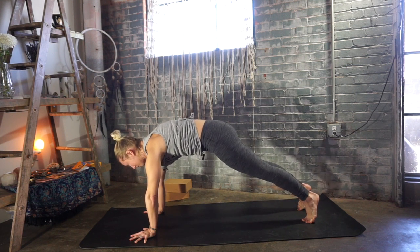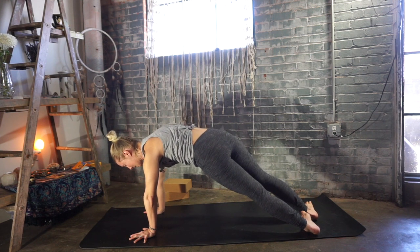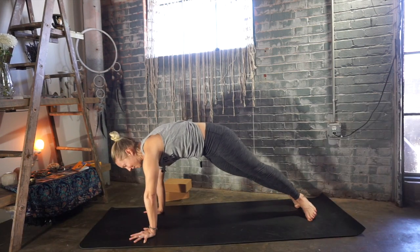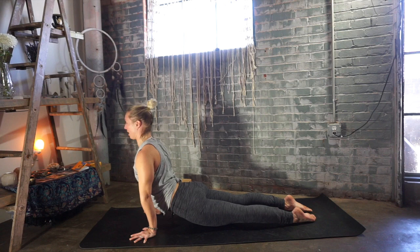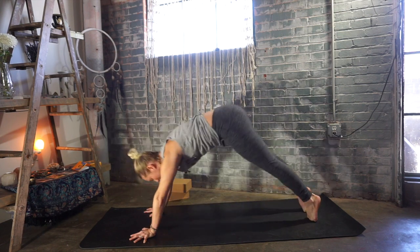Inhale, come back to center. Continue the alternating heel drops — exhale left, inhale center, exhale right, inhale center. Exhale, chaturanga. Inhale, upward facing dog or cobra. Exhale, downward facing dog.